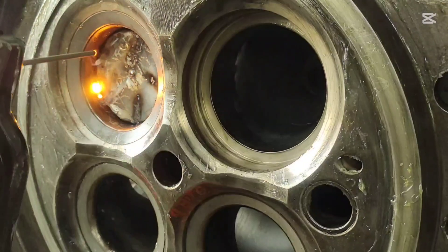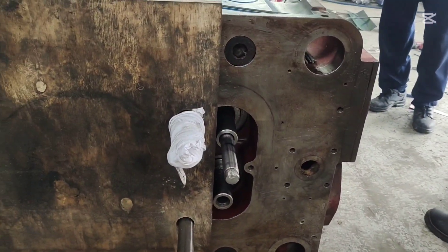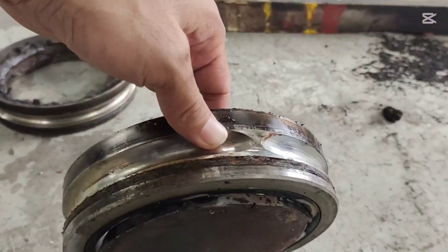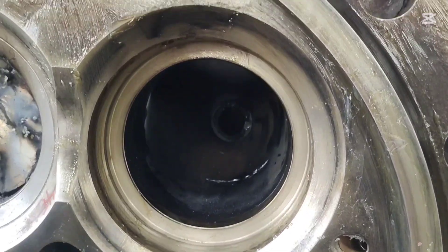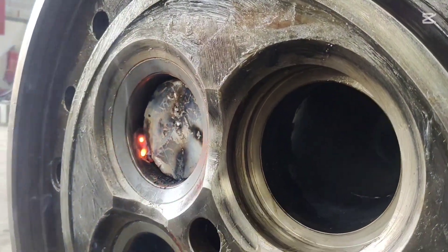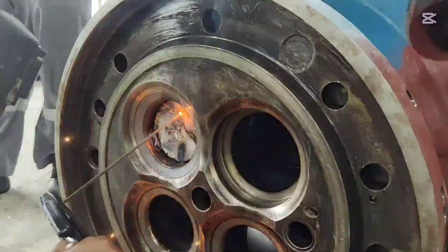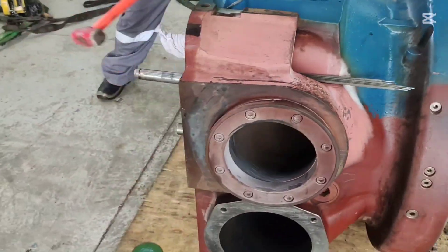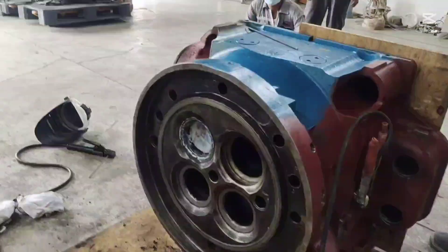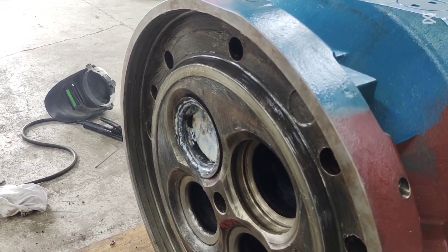There are two effective methods to remove the bar seat: using a special tool or the welding method. In the welding method, we need a circular metal plate with a diameter slightly smaller than the inner diameter of the bar seat. We weld the circular metal plate at full key points, alternating left and right, ensuring a strong, secure weld. Once the welding is complete, we use a modifier or a slide bar to strike the metal plate with controlled force. One critical precaution is to cover the cylinder head surface with a wooden plate to protect surrounding parts from accidental impact. We then apply repeated forceful strikes until the bar seat loosens and comes out.